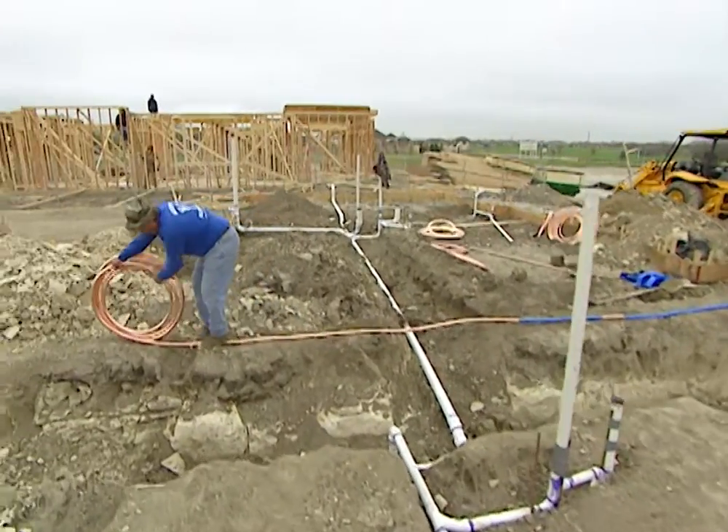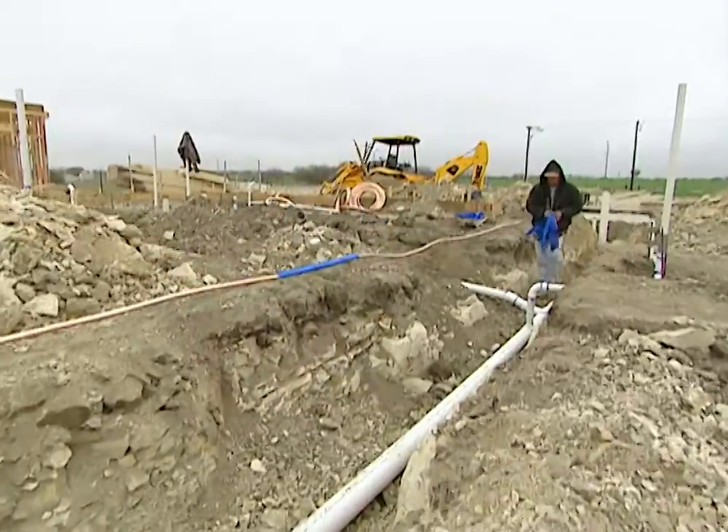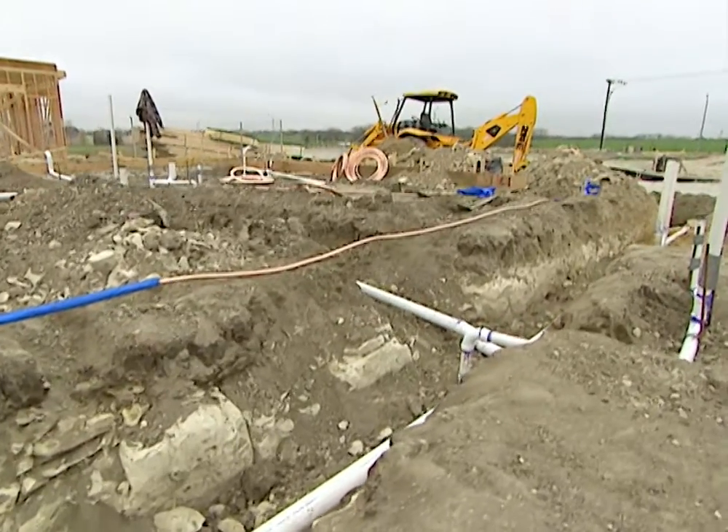They're also going to come in and install a copper water line that'll run from the city water main throughout the whole house. It doesn't have to go deep in this ditch because it's not going to freeze underneath the house. Gravity's not as important on that — we just need to get it down low enough that it's not going to freeze, and that won't be a problem underneath the slab. It'll be more than warm enough.